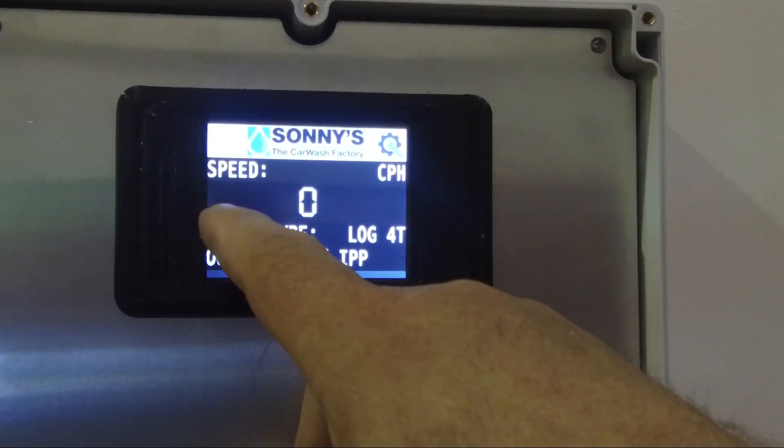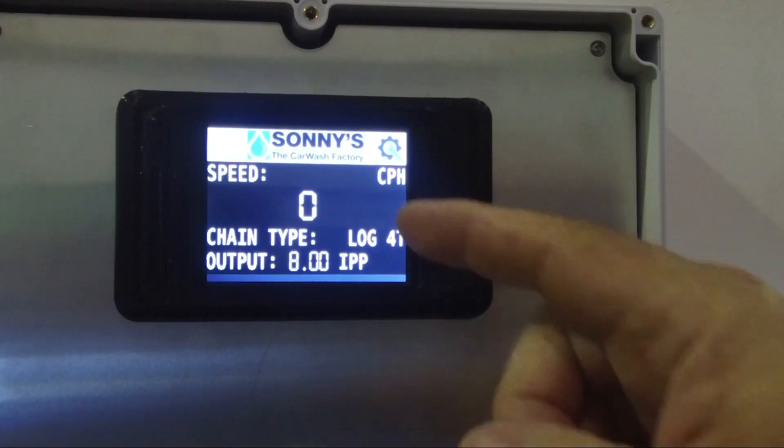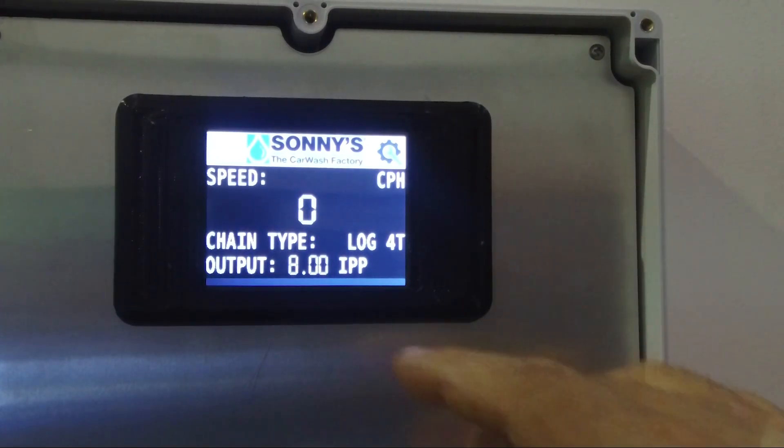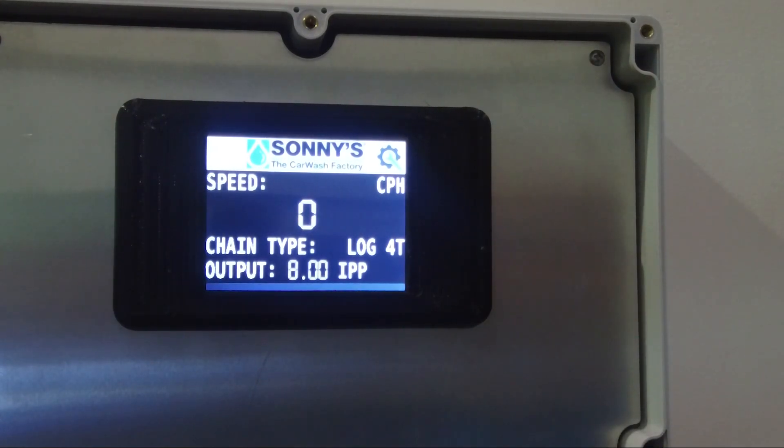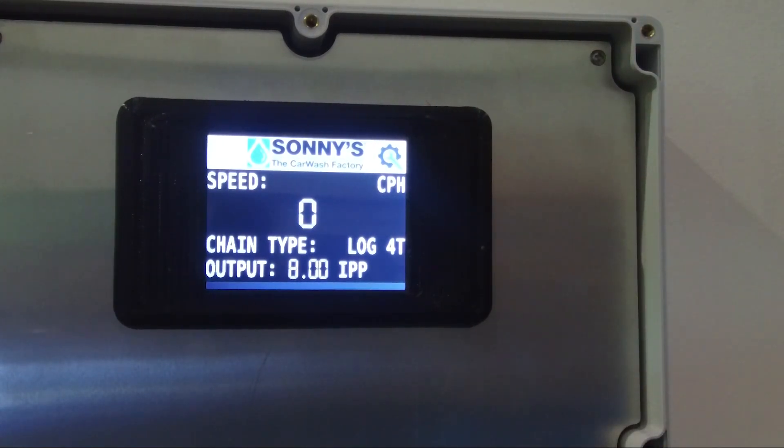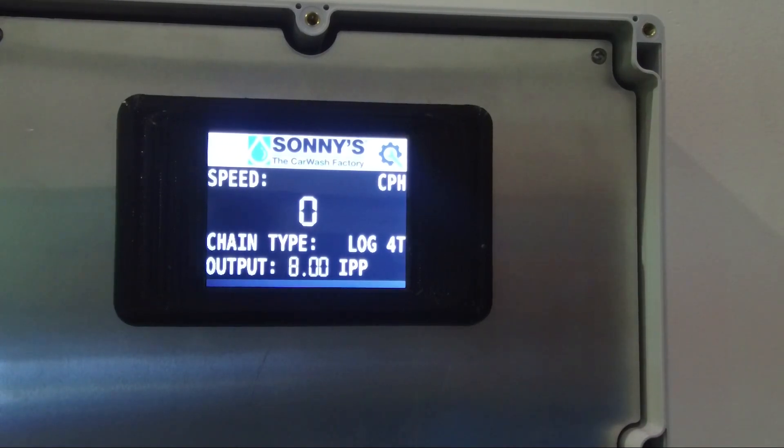Now it's set up so that when we start the conveyor up, it'll give us the speed that we're running at. It's telling us we're set up for log chain and we're going to get a pulse every 8 inches of travel sent to our controller, so we can set all our on/off cycles based on that formula.